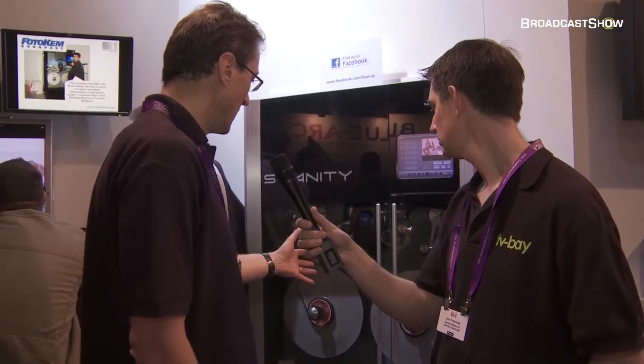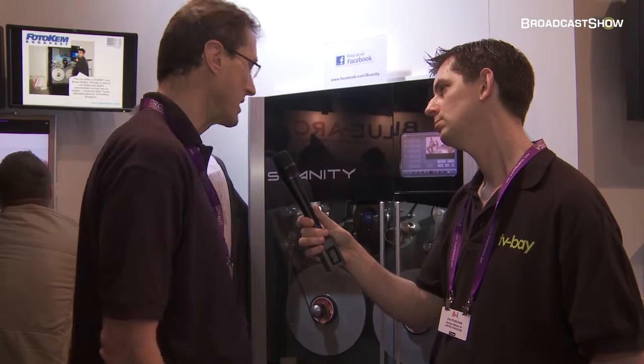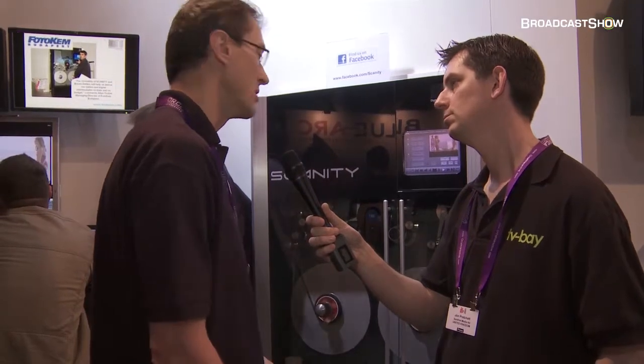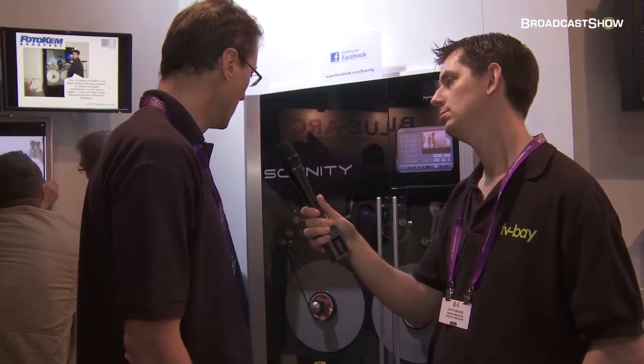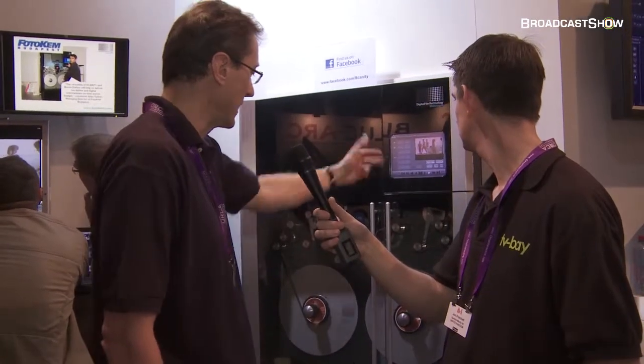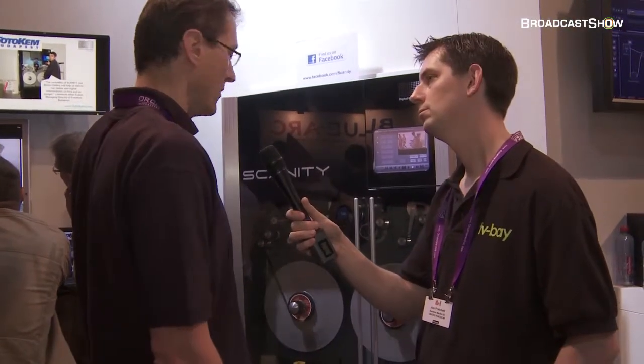This is pretty much more a software controlled machine compared to our older machines. We have a Hewlett-Packard workstation in the bottom which runs the software application for the machine. We have touch screen control at the local panel of the machine, but we also have full control on a remote workstation.